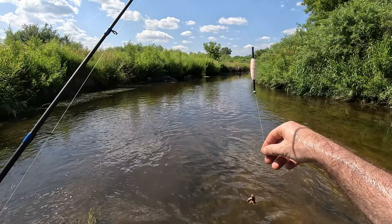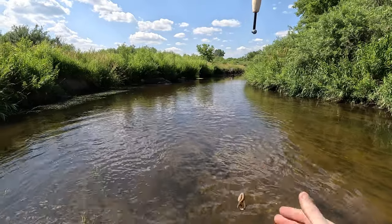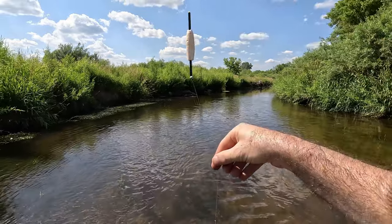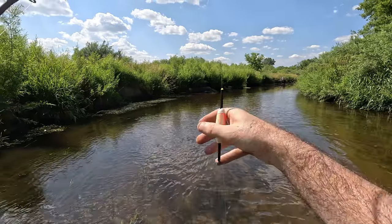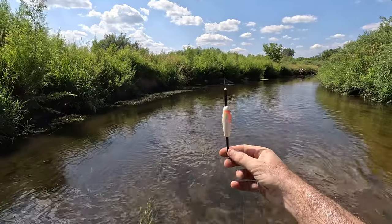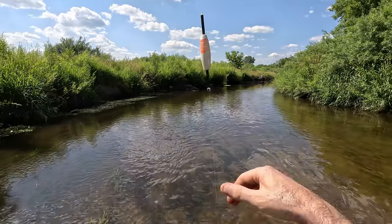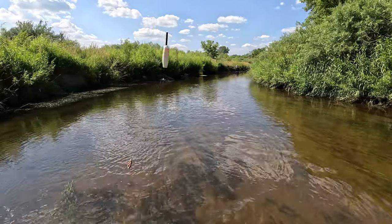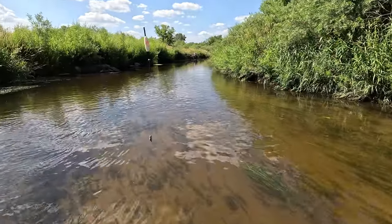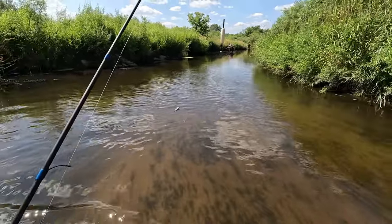I'm using worms today — they work really well for chubs. If you want to catch creek chubs fast, they love worms. I'm using a slip bobber setup: an inexpensive styrofoam slip bobber from Walmart, a bobber stop above it, and a split shot sinker — though you could even fish with just a hook. I like to use a sinker to keep the bait on the bottom, especially with some current. Slip bobber rigs are awesome and one of my favorite ways to fish in rivers and creeks.